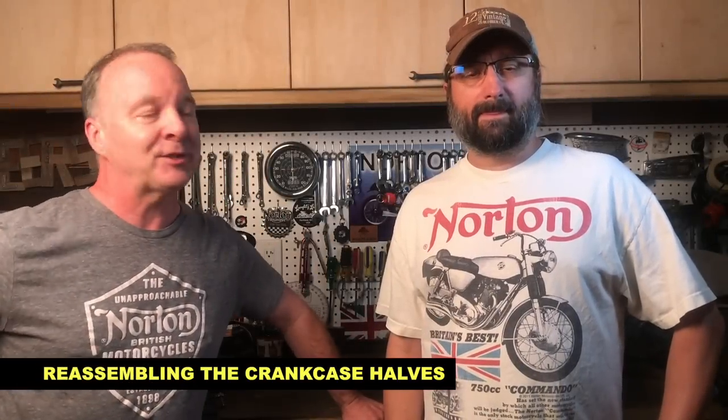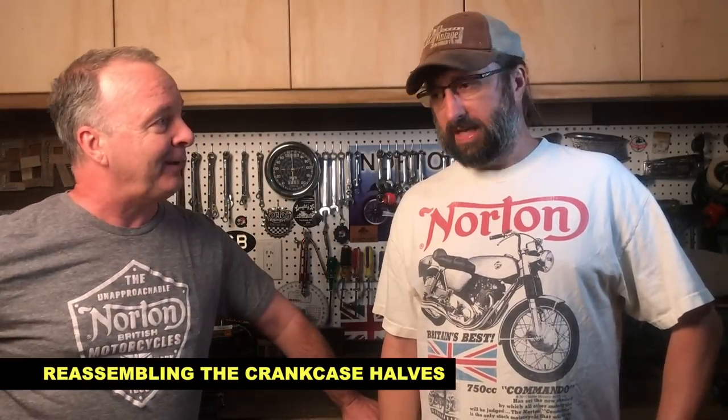Hello guys, welcome back - here with Dave again. Hey Dave, how are you doing? Good. Dave's made a lot of progress with his engine rebuild, and just a quick call-out to a couple of videos that he made offline and saved on his own channel.